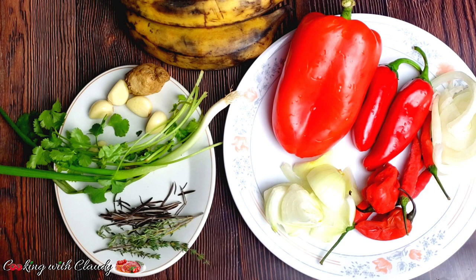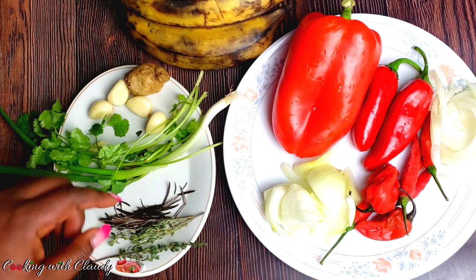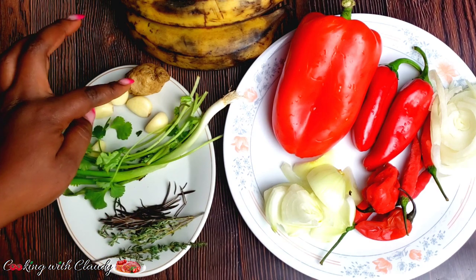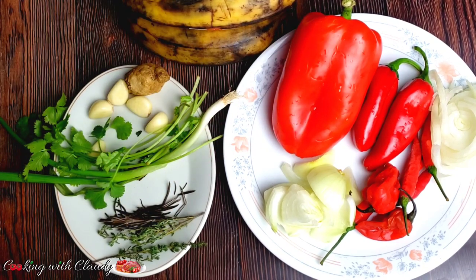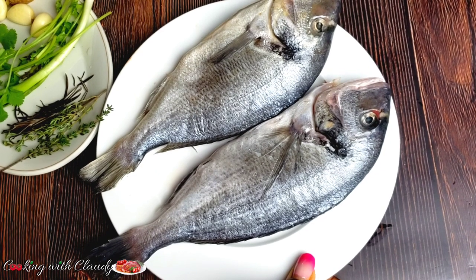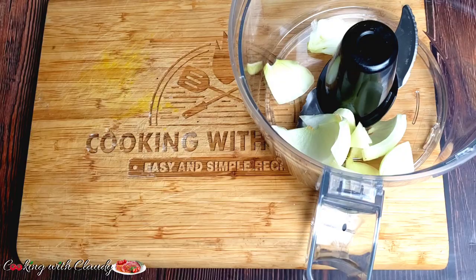The onions sliced into rings, save them because we will be using them for later. For the rest of the ingredients, we have some thyme, rosemary, green onions, some parsley, garlic, and ginger. For the side, I will be making some fried ripe plantains. The fish I will be using is sea bream — you can use any fish of your choice.